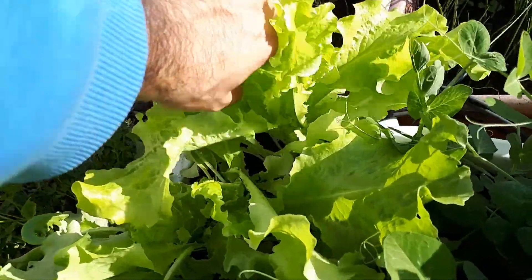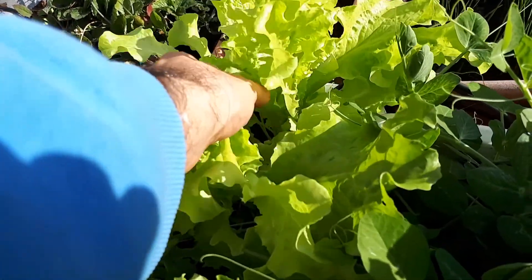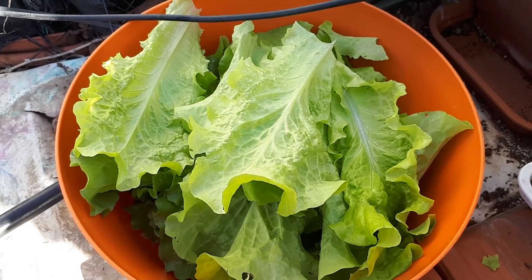I have other places in my garden, as I said, that are less crowded and the lettuce grows bigger. But this is nice — I have a lot of lettuce all the time with new and fresh leaves, and it's enough for my own family to eat.